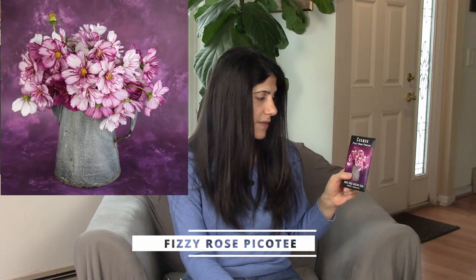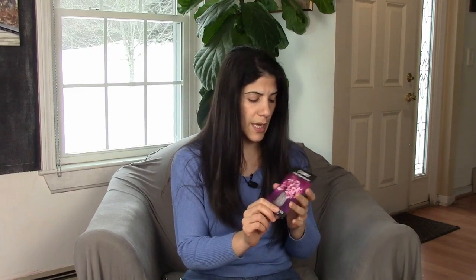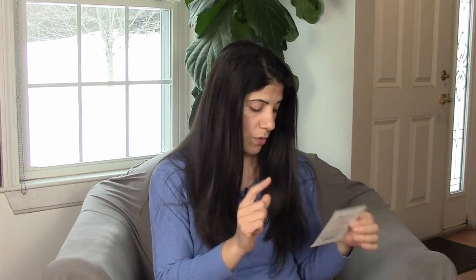Next is Cosmos. I have the Candy Floss Red Cosmos — I think I grew the same variety last year from seed but had it in a mix, and I wanted to harvest the seeds but didn't get to it. So I found this one and it looked very similar, so I decided to get it. The next variety is the Fizzy Rose Picote Cosmos, and I sure hope it's going to be as beautiful as it looks in the picture because the colors are just gorgeous.